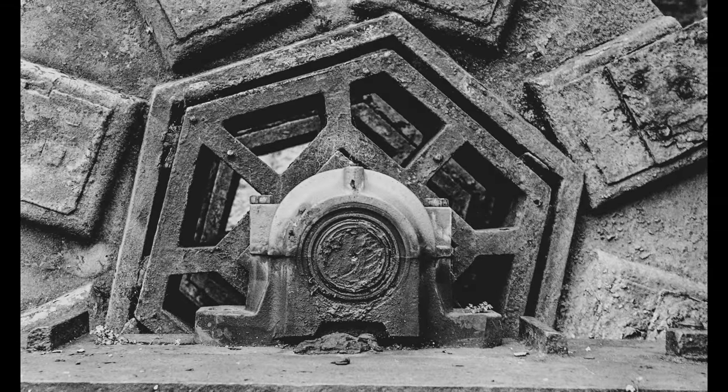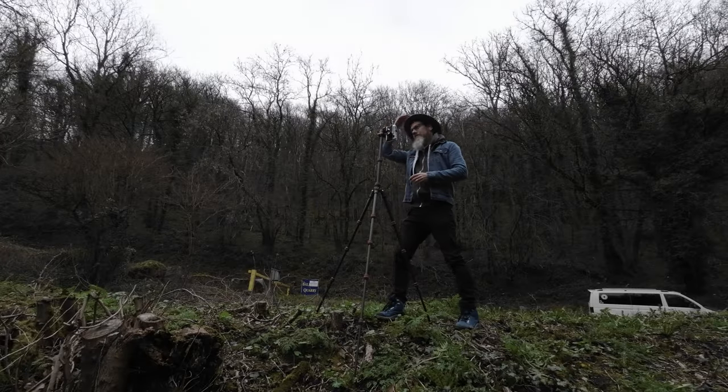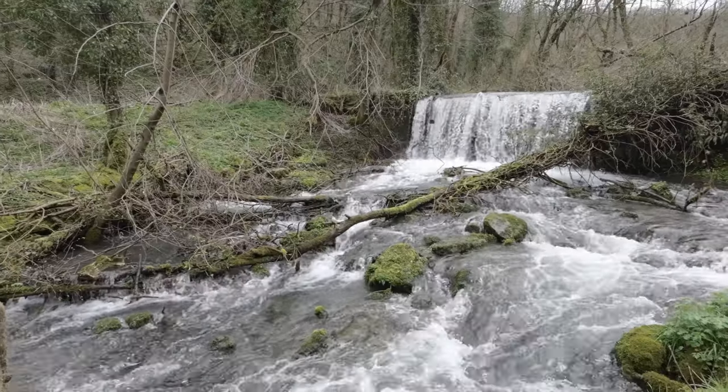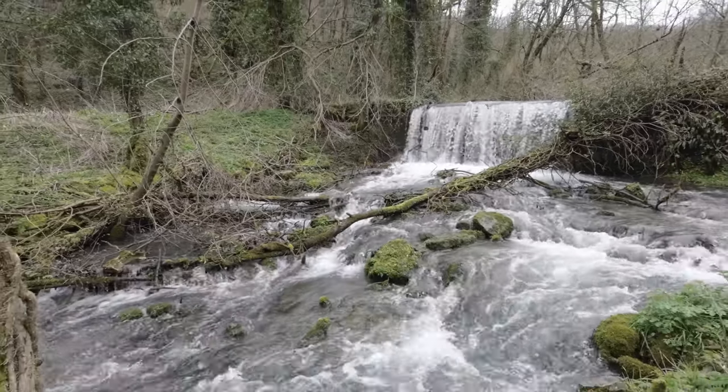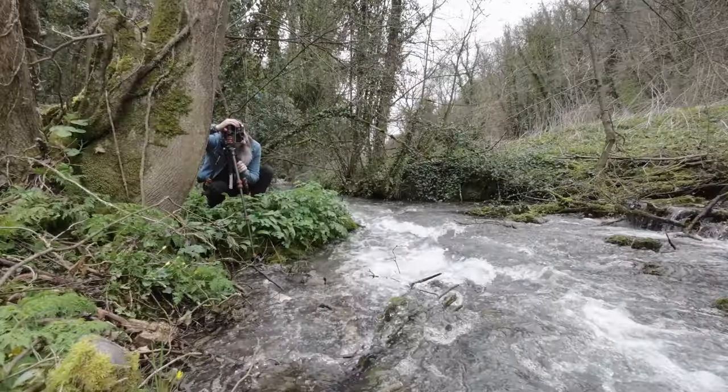The Model 7 uses the Leica M39 lens mount, which means it can use a wide range of lenses from different manufacturers. Some of the most popular lenses for the Canon Model 7 include the Canon 50mm f1.4, the 35mm f2, and the Canon 85mm f1.8.